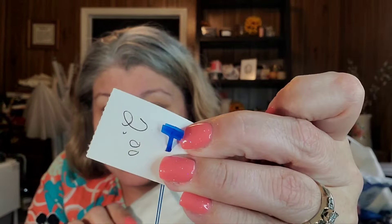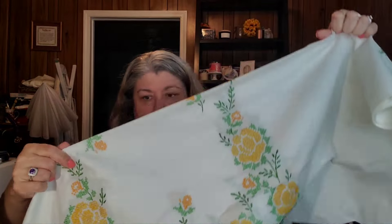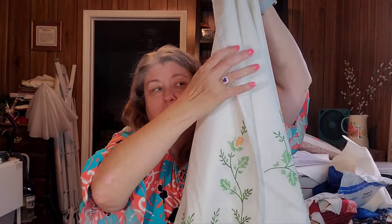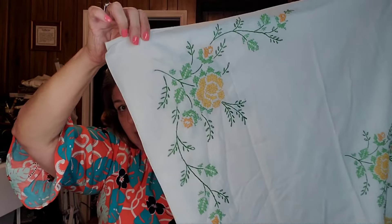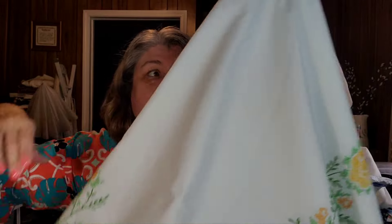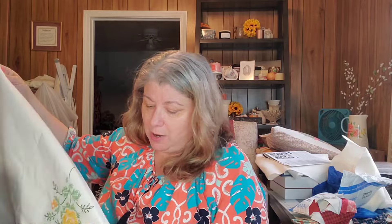The first textile is this tablecloth which I paid two dollars for. It is a beautiful tablecloth — I don't want to unfold the whole thing, but the center medallion and the corners are all done in hand cross-stitch. Two dollars, people. Two dollars! This is absolutely beautiful. I saw it hanging at Goodwill and was like, oh, it's going home with me.